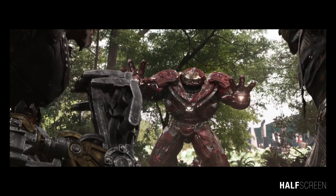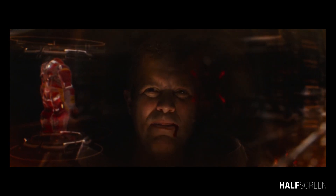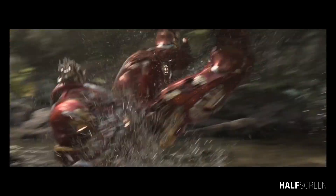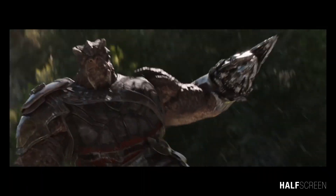In Avengers: Infinity War, the Mark 48 was designated as the Hulkbuster 2.0 and was powered by one or more arc reactor cores. It was used and operated by Bruce Banner to fight Thanos and the Black Order at the Battle of Wakanda, while Tony Stark was off-world.